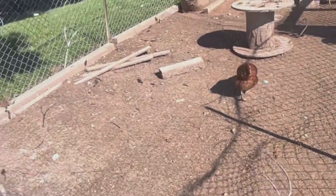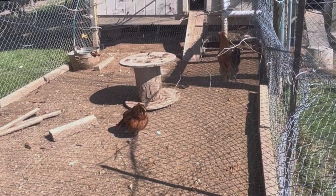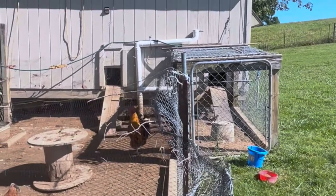This is my chicken run - good size for 12 of them. They can get up and under the building there to get some shade if they want. To the side here I've also got some quail going. I've got a video on that, so if you're interested, check out that video.